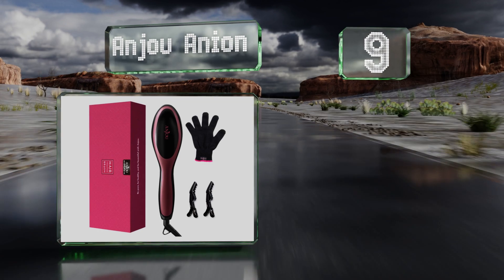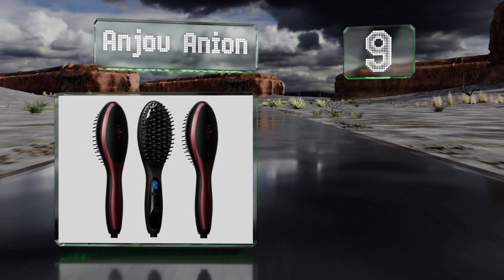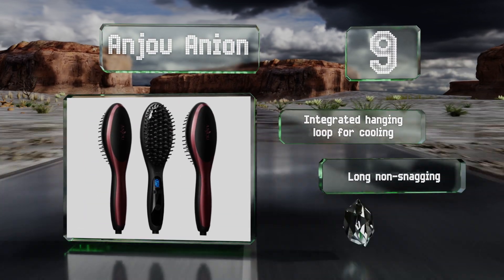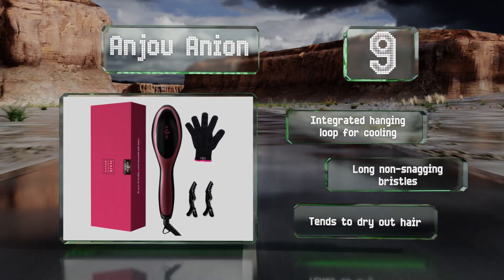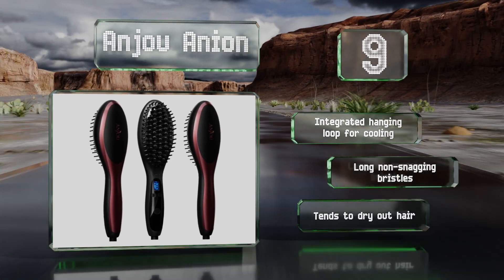At number nine, the Anju Anion offers one of the widest temperature ranges, from 122 to 446 degrees Fahrenheit, making it suitable for all thicknesses and textures. It comes with convenient clips to pull already-styled locks out of the way as you work through the rest. It includes an integrated hanging loop for cooling and long non-snagging bristles, but it tends to dry out hair.